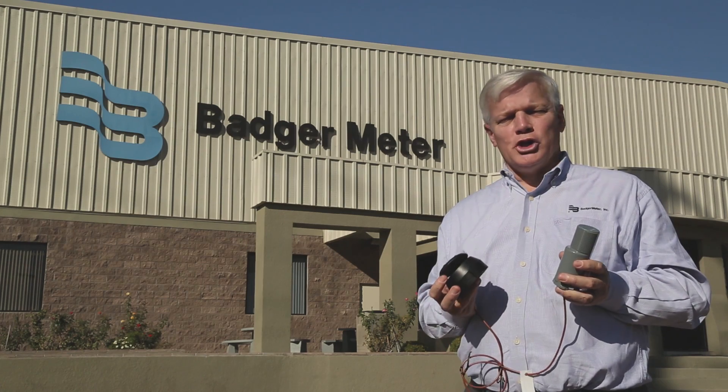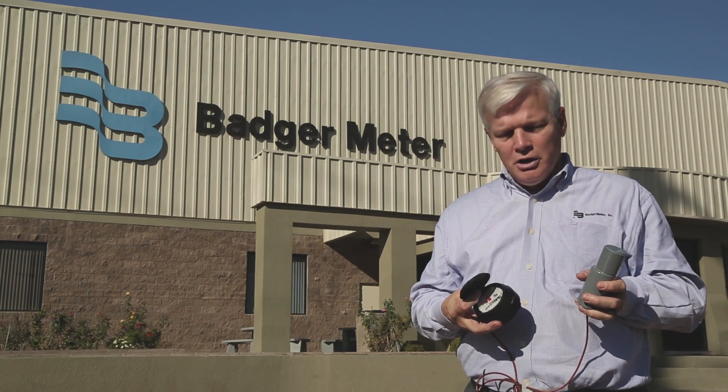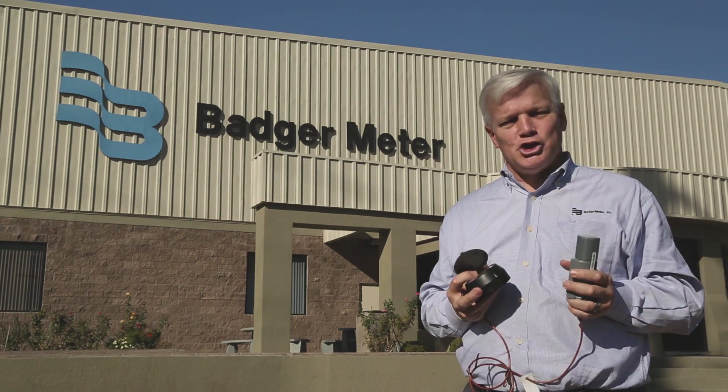The next part of our story starts in Nogales, Mexico, where the water meters are assembled and tested. Registers are also manufactured here, as well as the radios that transmit the flow data. Eventually, all of these components are assembled into the finished water meter.